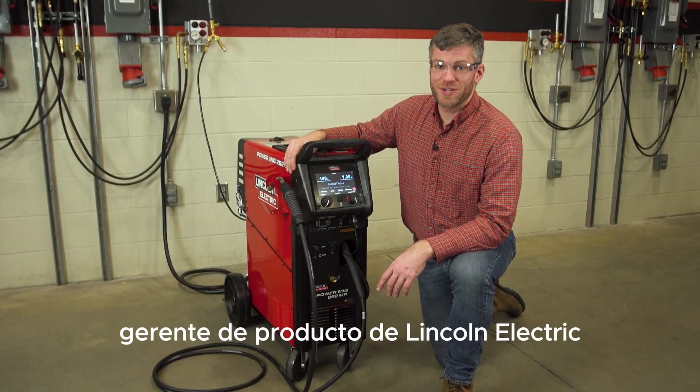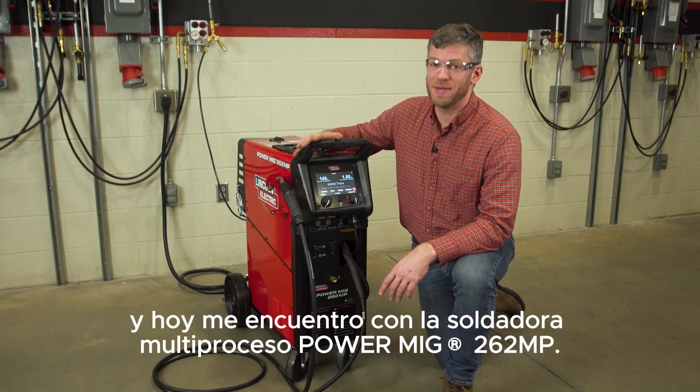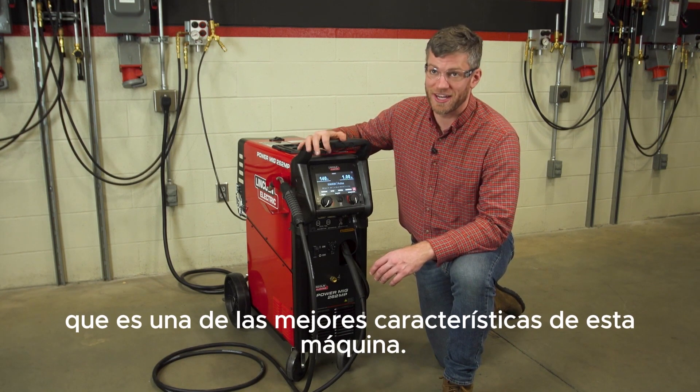Hi, I'm Jacob Wersch, Product Manager for Lincoln Electric, and today I'm with the PowerMIG 262MP Multi-Process Welder. Today I'm going to talk about how to save and access memories, which is one of the best features on this machine.